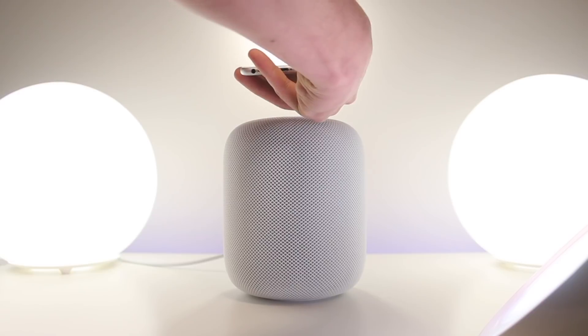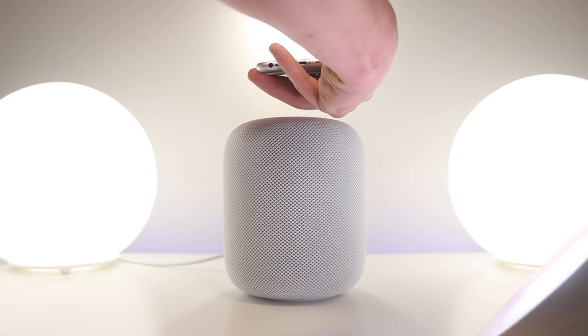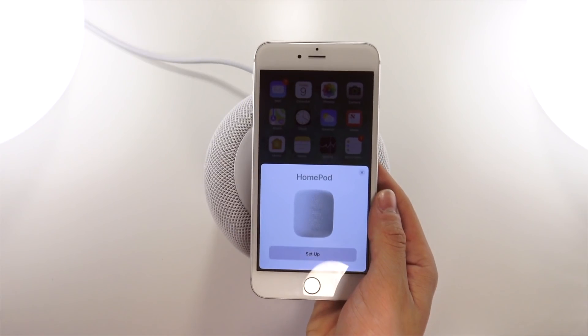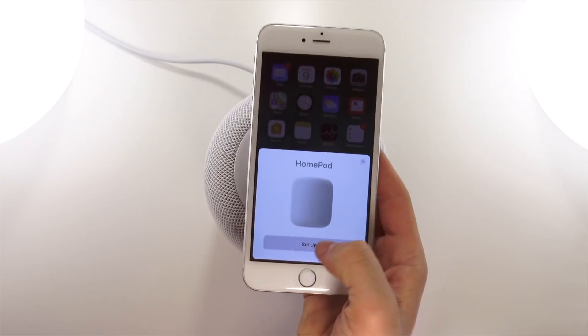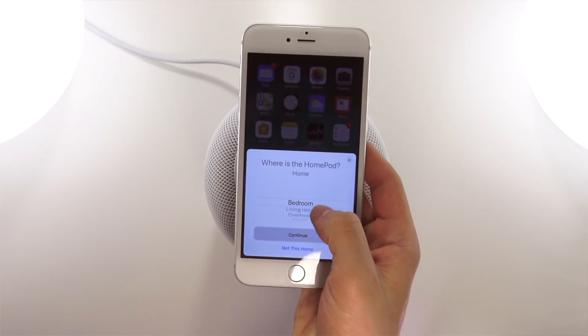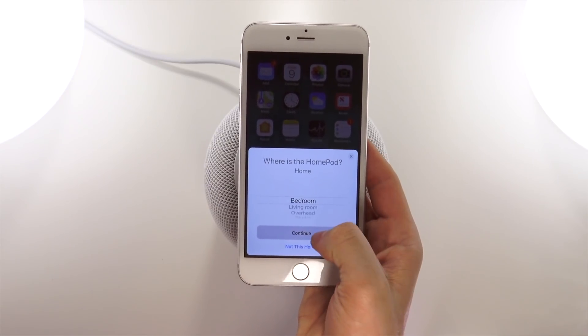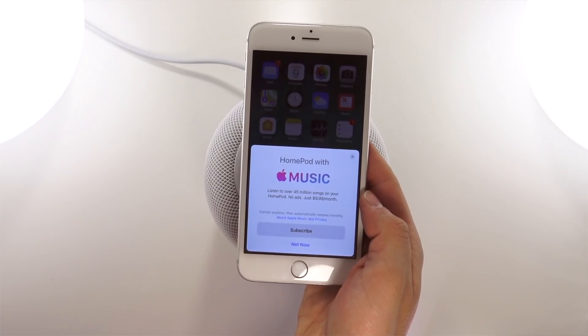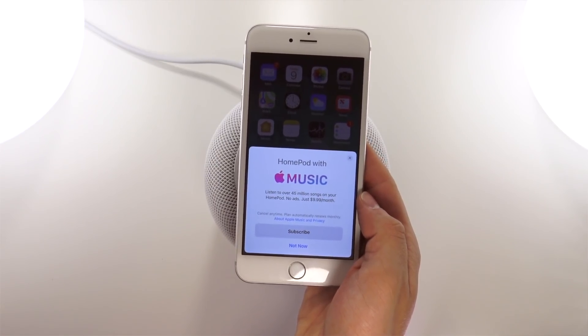In theory this should work just like setting up AirPods — you place your phone next to the HomePod and it automatically pops up a dialog box with the setup steps. To set it up, you just place your phone right next to the HomePod and you'll receive a prompt to set it up. Clicking setup, the first thing it asks is where the HomePod is located — for now I'll say my bedroom.